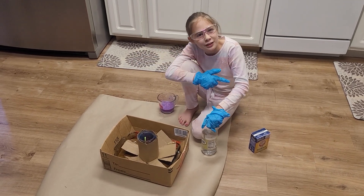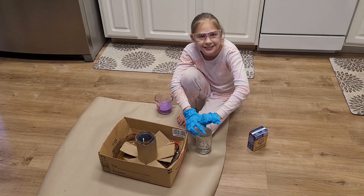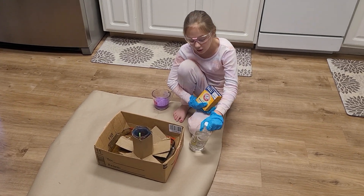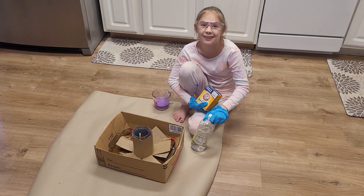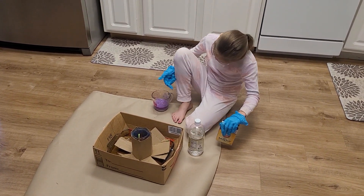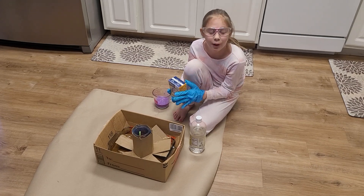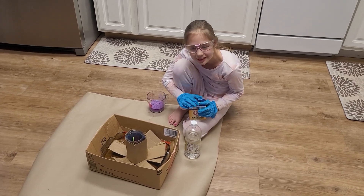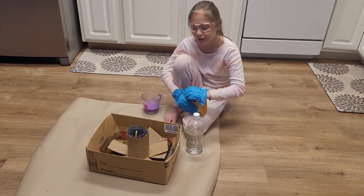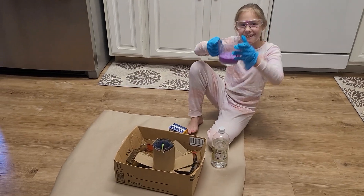We just did another experiment but we didn't video it because it was really messy. We're using clear vinegar — if you don't have clear vinegar you might need to go to the store and buy some. And if you have baking soda, even a box from inside your refrigerator, you open it up, pour it in, and that is what made this look purple.